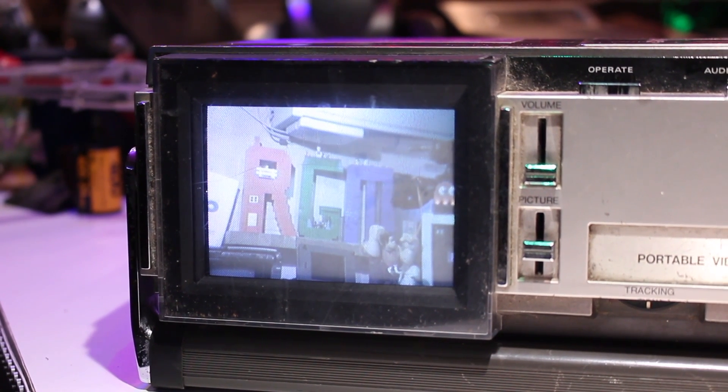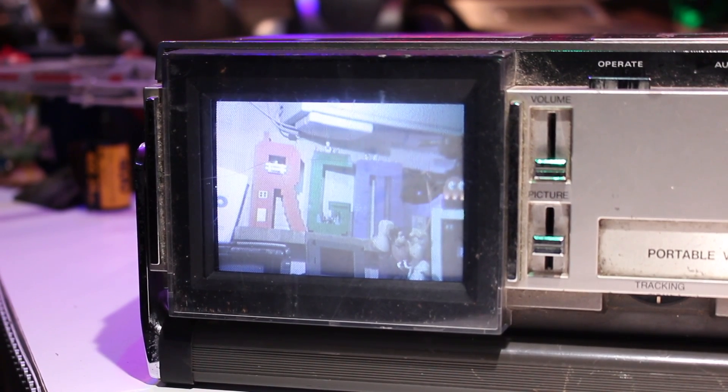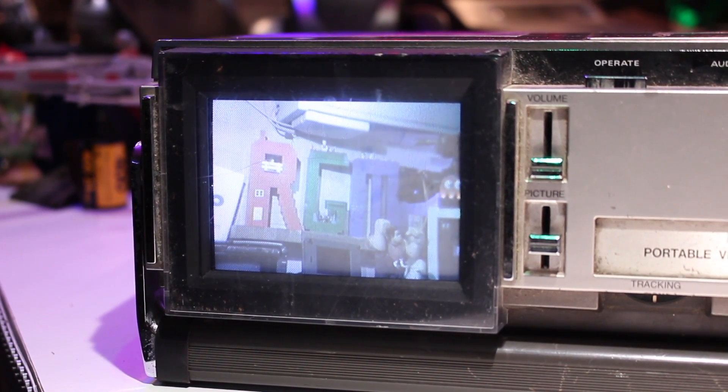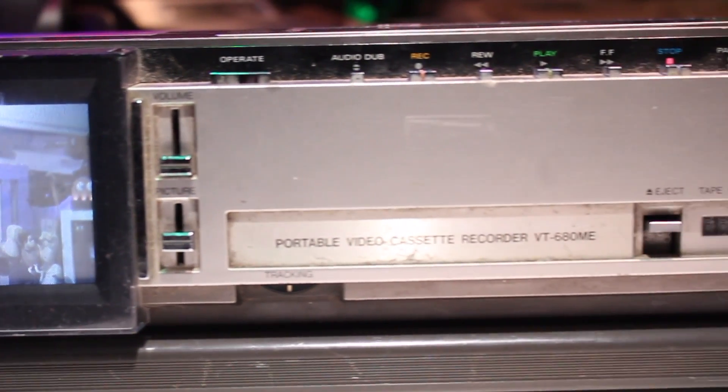With its built-in 4-inch colour CRT screen, this would have been an absolute game changer back in the day, because when you were outside filming back then all you could rely on was a black and white viewfinder in the camera itself to watch the footage back and to see if it was in focus.